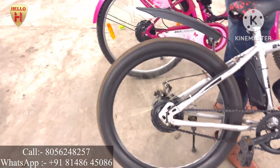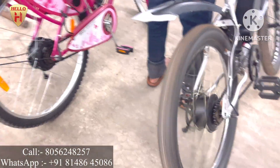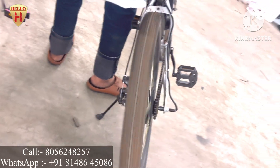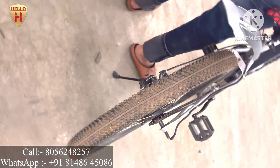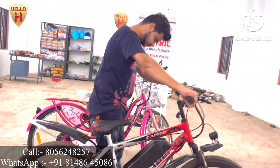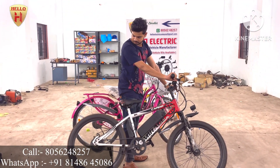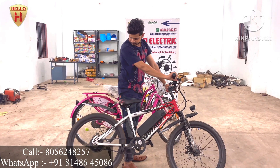When I apply the throttle, the motor starts. This is a 36-volt 350-watt hub motor, so the bicycle speed will be around 36 to 40 kilometers per hour. All you have to do is turn on the key and raise the throttle — your motor will get started.